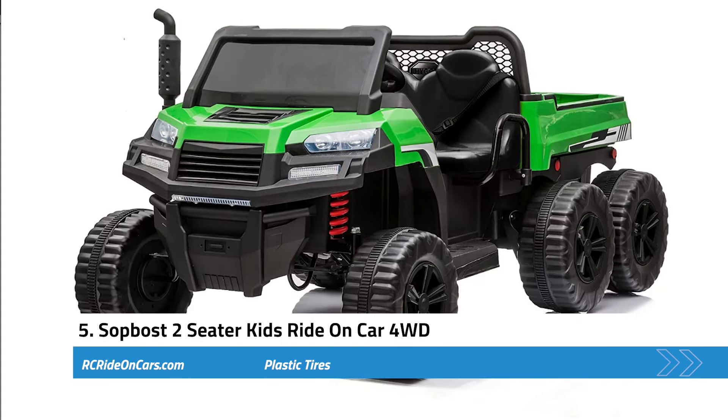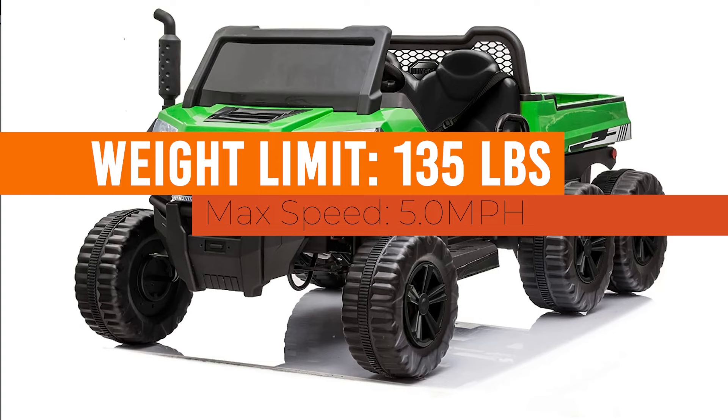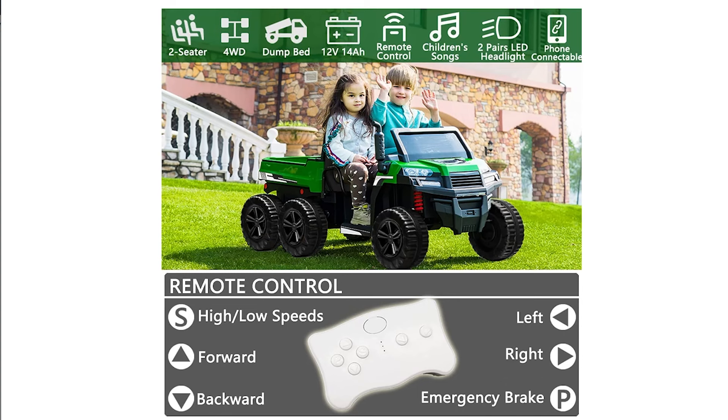Next, we have the Sopos two-seater kids ride-on car four-wheel drive. Weight limit: 135 pounds. Max speed: 5 miles per hour. Key features: this power wheel gives kid riders a fun experience as well as a good workout. It features a remote-controlled dump bed that allows kids to play safely. Furthermore, it provides a comfortable seat for the rider. In addition, this buggy is designed to accommodate up to two passengers, though there isn't much room inside. As far as durability goes, this buggy is constructed from high-quality ABS plastic, so it will last for several years before needing replacement. Moreover, it comes with six sturdy wheels that ensure smooth movement when going down hills or across uneven ground.